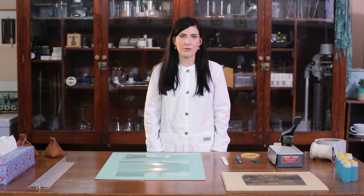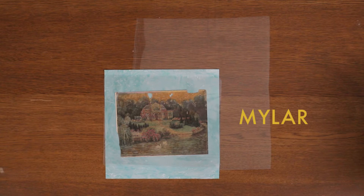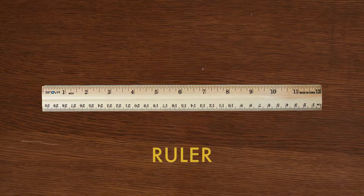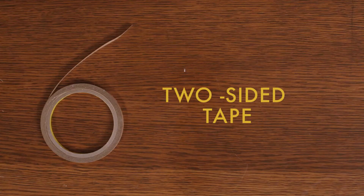It also does not allow for air flow. For mylar encapsulation, you will need mylar, a cutting mat, an exacto knife, a ruler, and two-sided tape.